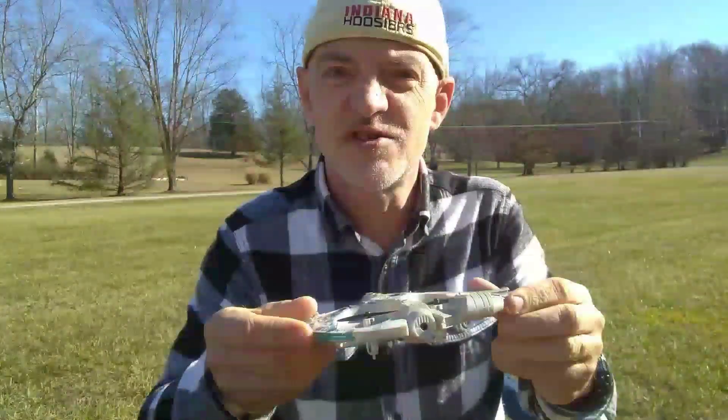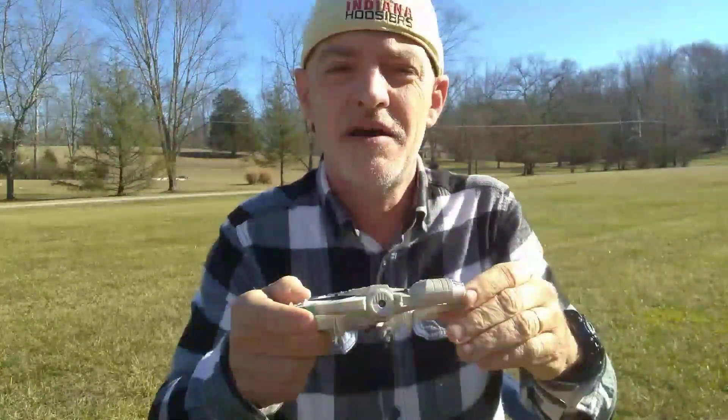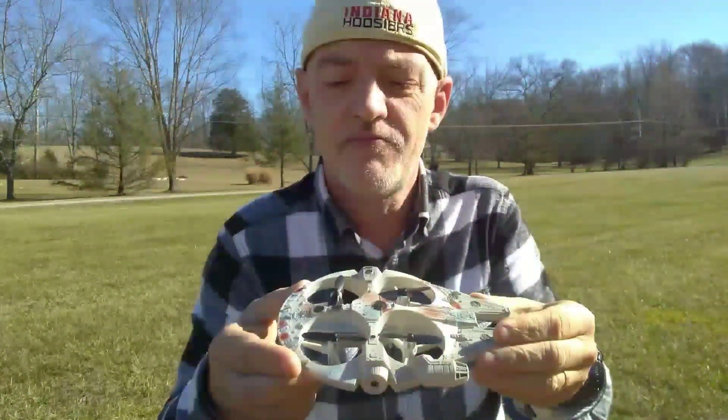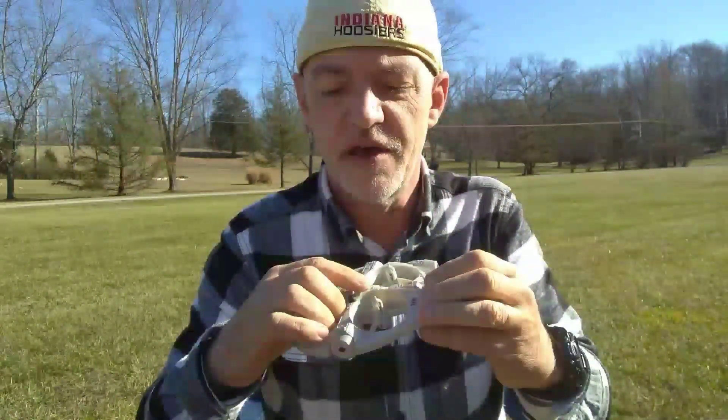Now I'm not sure you're supposed to only fly this inside, but since I make my videos mostly outside, I'm not sure if the sun will disrupt the sensors or whether it will still fly as it should.